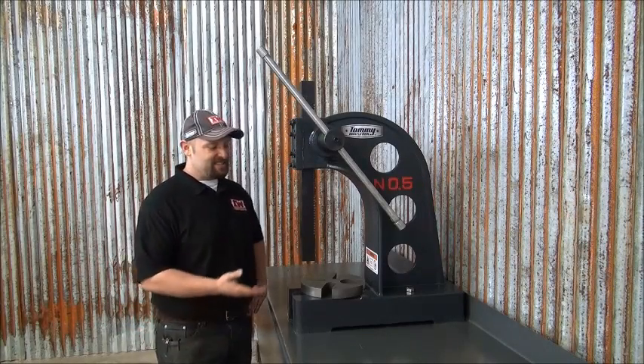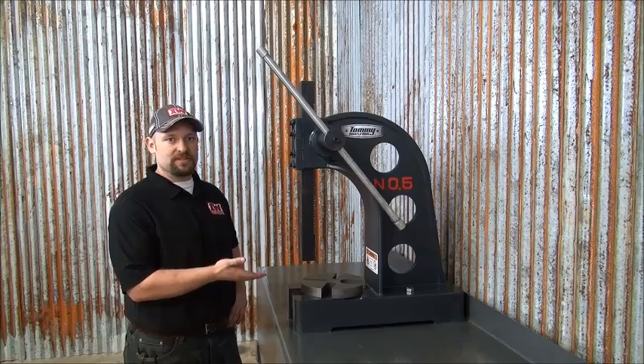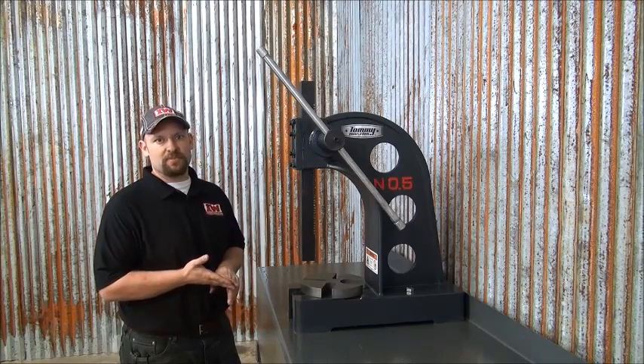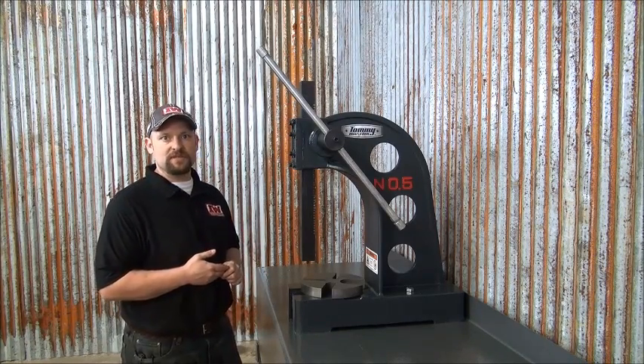Welcome back. This is the Tommy Industrial AP5 Arbor Press. Whether you are seating, stamping, pressing bearings, or other high-pressure operations, the AP5 Arbor Press will deliver over five tons of force.